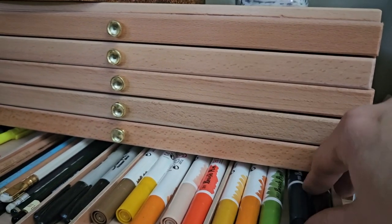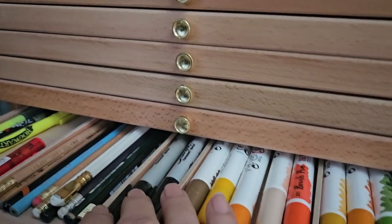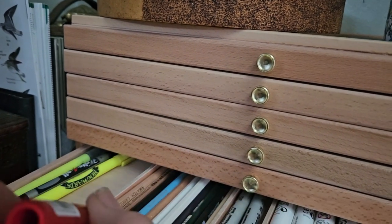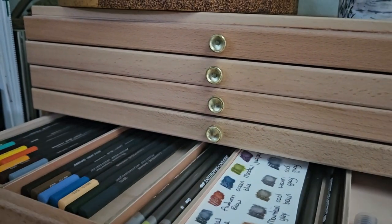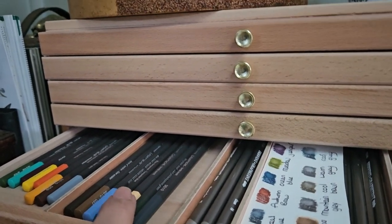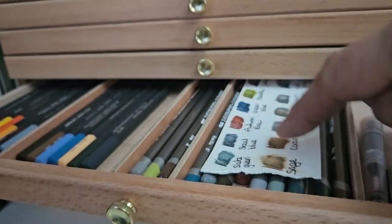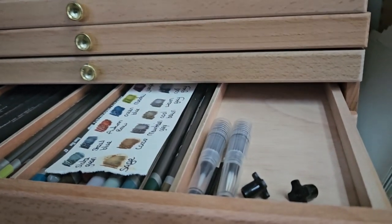This drawer has got some Ecoline, a couple of chunky permanent markers, some pencils, a couple of highlighters, and a little pencil sharpener that goes on the end of the pencil. Moving on up, I have my Museum Aquarelle in these two drawers, and then in these two sections I have got my graphite tints across there, and then I've just got some spare little water brush bits in there.